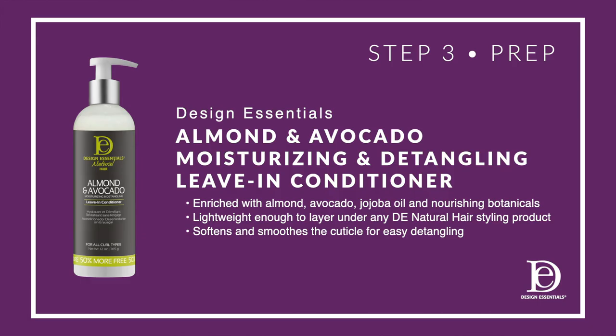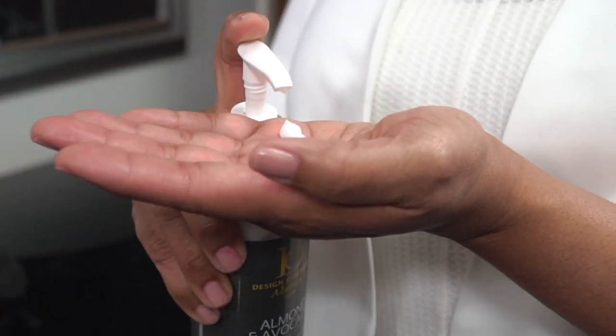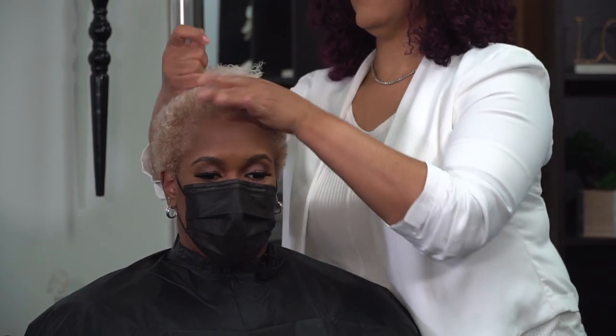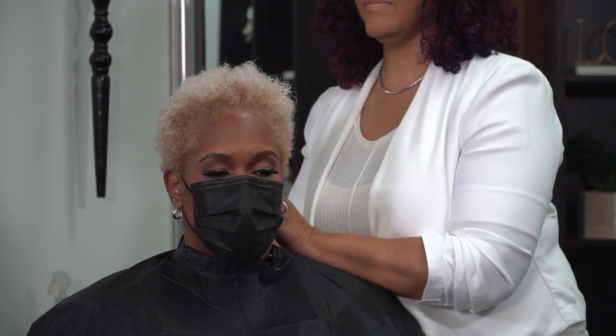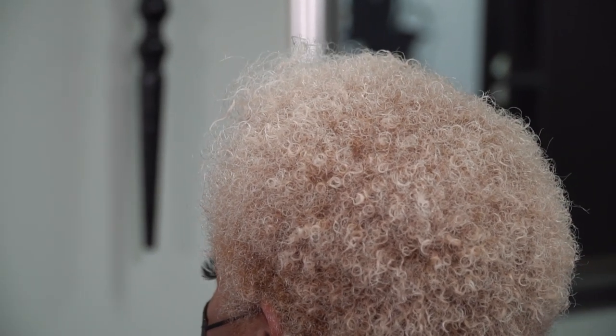Step three is to prep with Design Essentials Almond and Avocado moisturizing and detangling leave-in conditioner. It replenishes moisture and smooths the cuticle, provides 30 minutes less detangling time, and is lightweight enough to layer under any Design Essentials natural hair styling product. Once we've applied that, we'll be able to detangle your hair. Do you normally detangle your hair or do you just use your fingers? Most of the time, just my fingers.